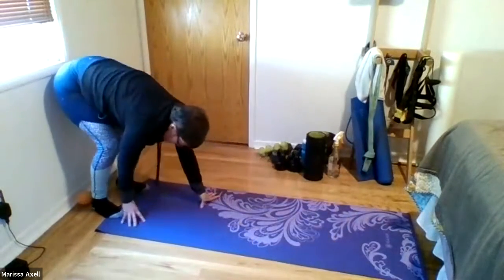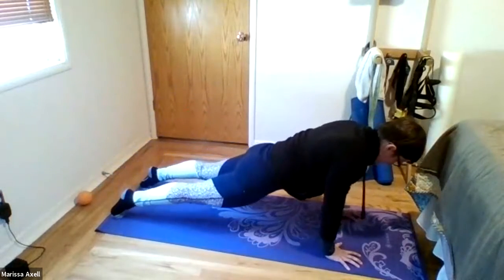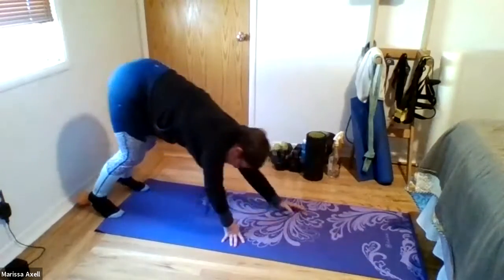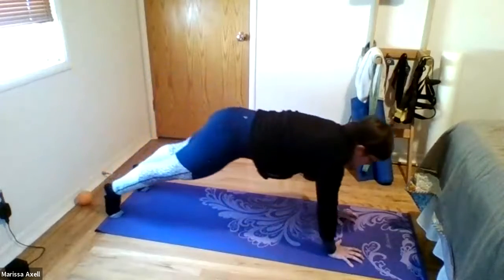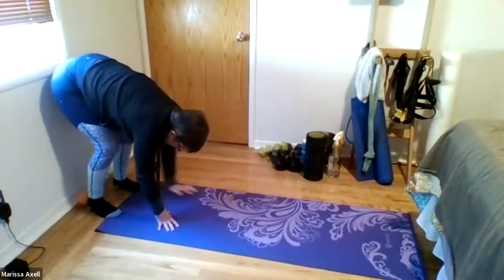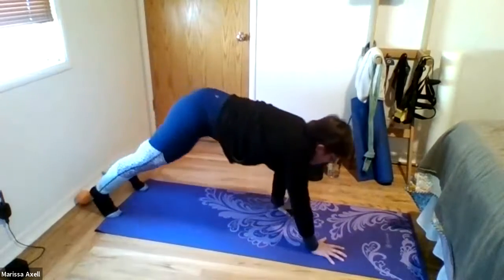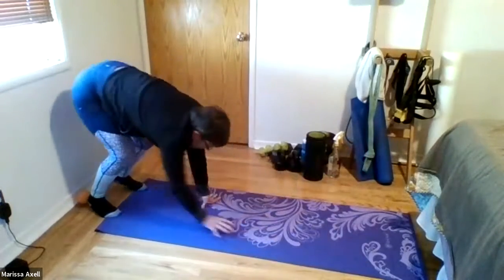Let's do three more. Good. And two more. Good. Last one. And release. Come all the way back up to stand.